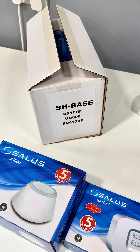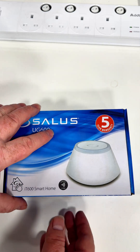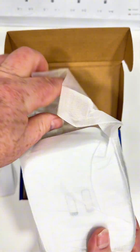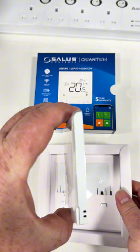How to install the Salus Controls Base Pack from scratch. This is part of the Salus Smart Home range. First of all, you get a gateway — a UG600 gateway. You'll also get an RX10RF and an SQ610RF.